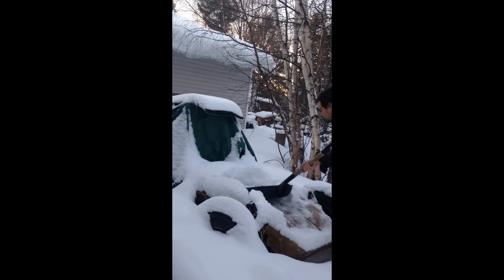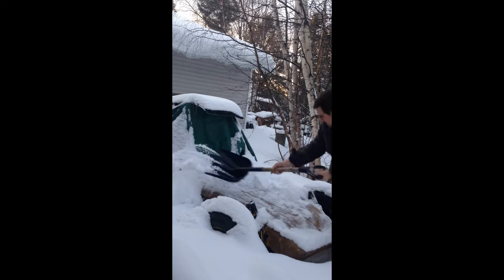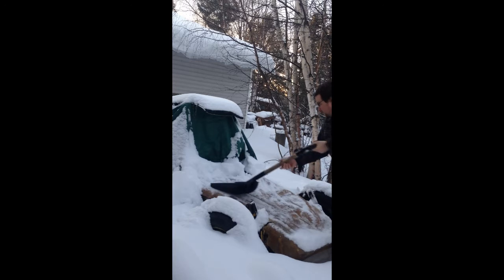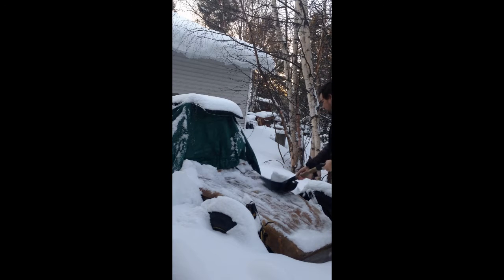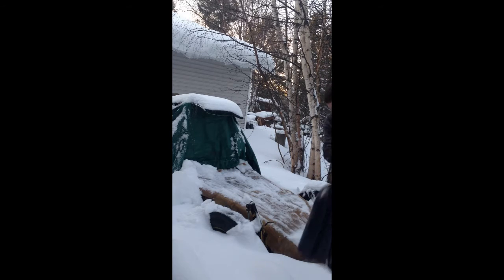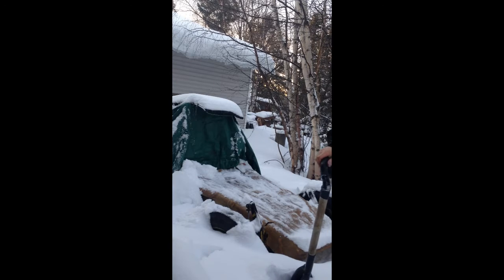That's not broken yet. Oh, that's not broken yet. Okay, man. That was not so bad, eh? Broken.